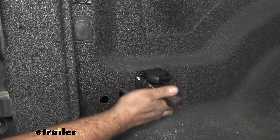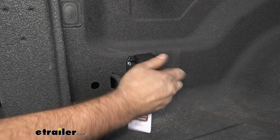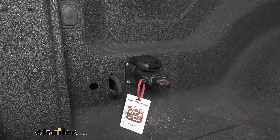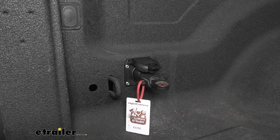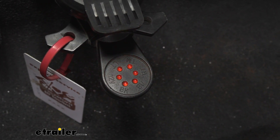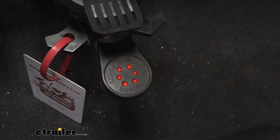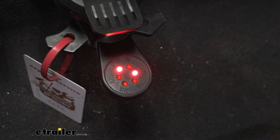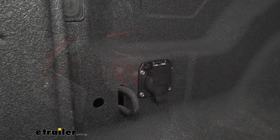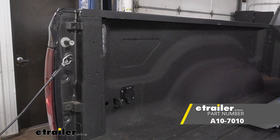Now let's test to make sure it works — I highly suggest doing that before you hit the road. Hook yours up to your RV; we have a 7-pole tester here to simulate it. I'll hop in the vehicle and run through the light sequence to make sure they're all lighting up. We'll start with our running lights, then left turn signal, right turn signal, and brakes. And that was a look and installation of the MightyCord 7-pole wiring adapter for in-bed wiring.